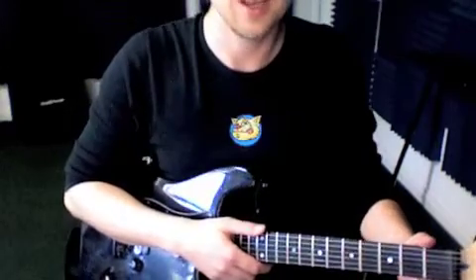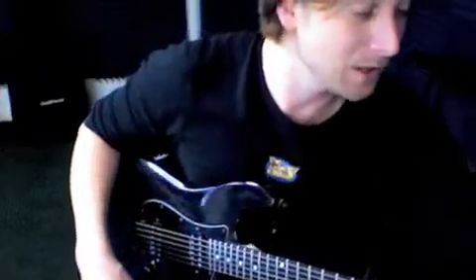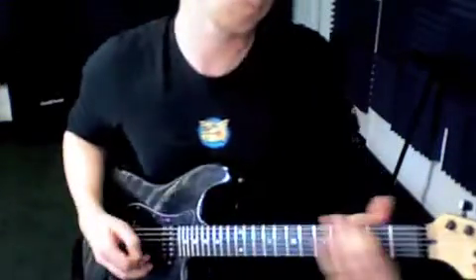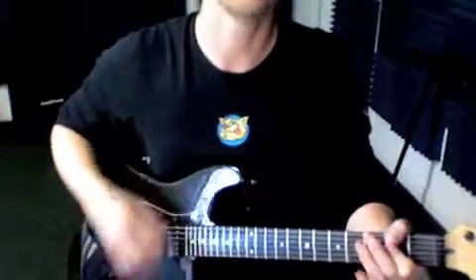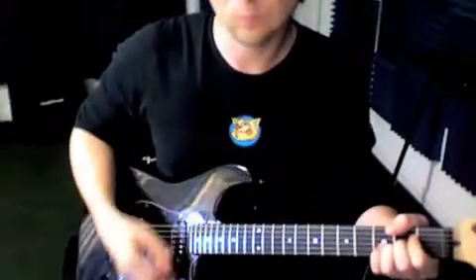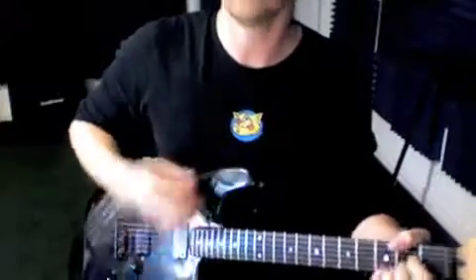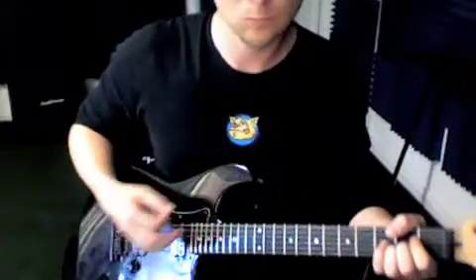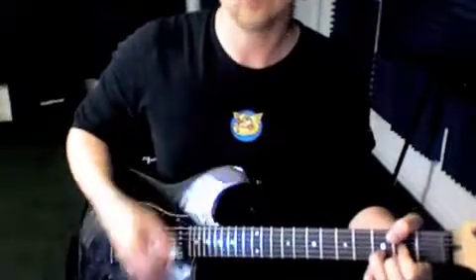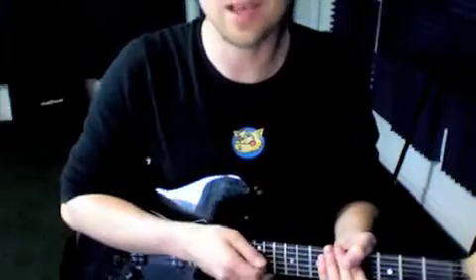A good way to keep the beat is by tapping your foot. Here's what this thing sounds like next week, hopefully. When we start out next week, we're going to start with this song — it's going to go something like this.